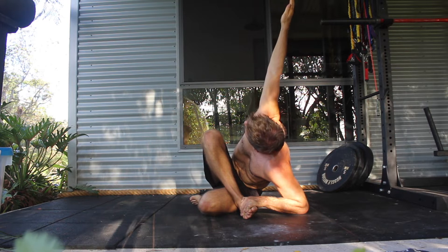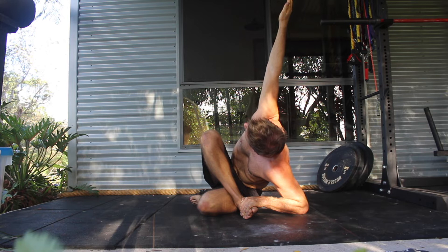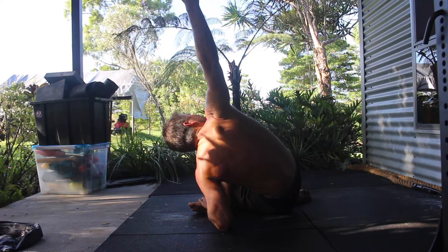The piriformis is a small muscle located deep in the buttock behind the glute maximus. It runs diagonally from the lower spine to the upper surface of the femur, with the sciatic nerve running underneath or through the muscle.